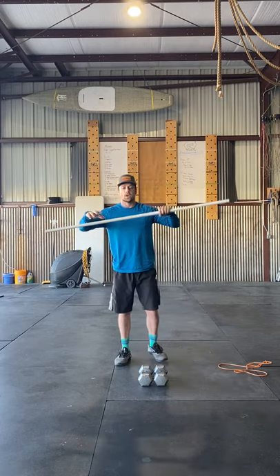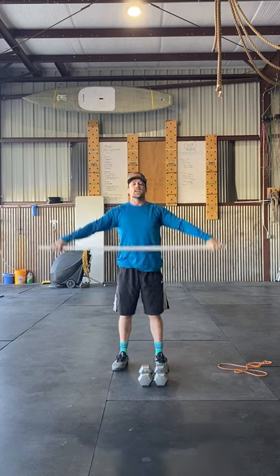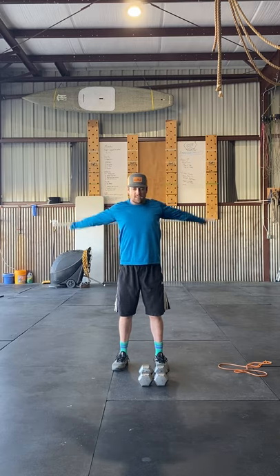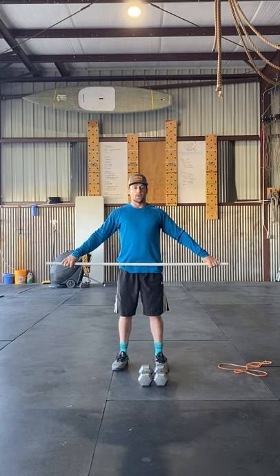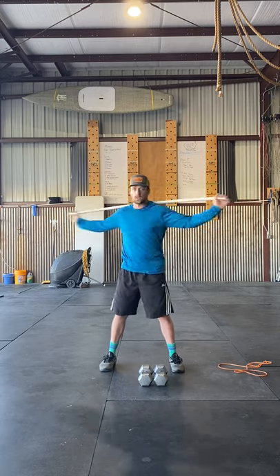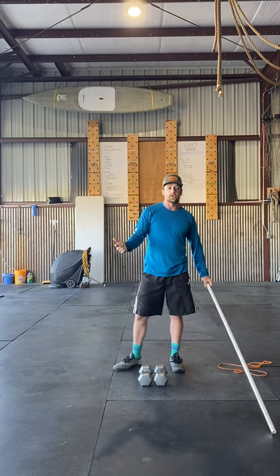Once you're set with those, grab your PVC pipe. We're going to do three sets of five: first set super wide, not too much stretch there; creep those hands in a little bit for five more; and for the final set, one more time. After your presses, lower it right to your back and do 10 trunk twists. Make sure your shoulders are burning a little bit — feel free to go through that one or two times.